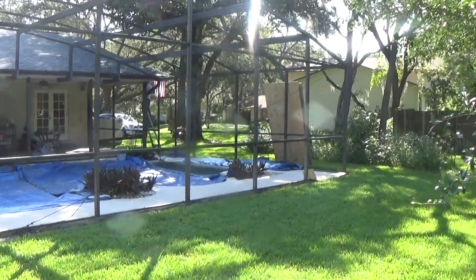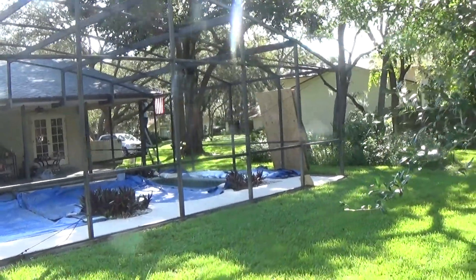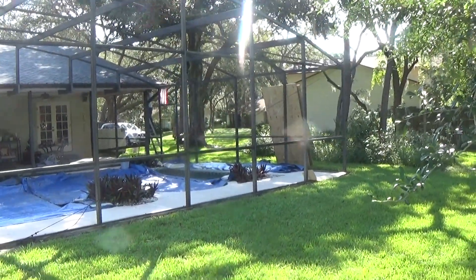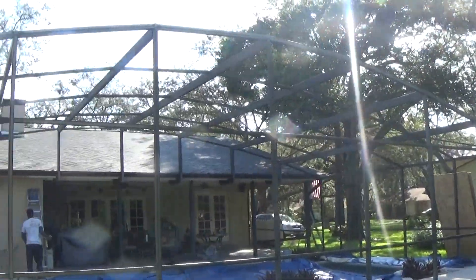Hello everybody, this is Mike with Orlando Painters. I'm the project foreman. This is our latest project. We're working out here in Winter Springs at the Pursley Residence, painting their bronze screen enclosure.